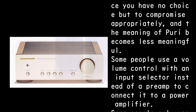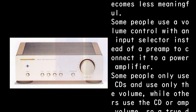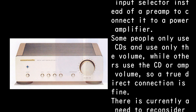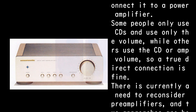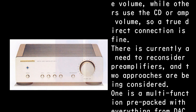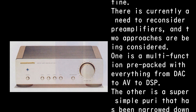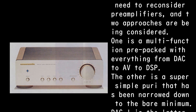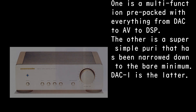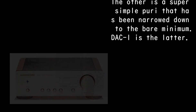Some people use a volume control with an input selector instead of a preamp to connect to a power amplifier. Some only use CDs with just the volume, while others use the CD or amp volume directly. There is currently a need to reconsider preamplifiers, with two approaches being considered: one is a multi-function pre packed with everything from DAC to AV to DSP; the other is a super simple preamp narrowed down to the bare minimum. DAC-1 is the latter.